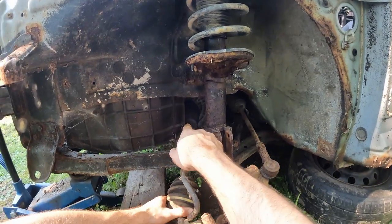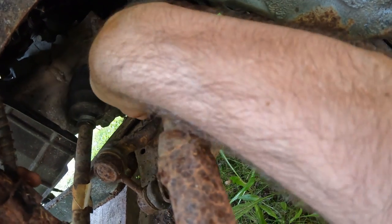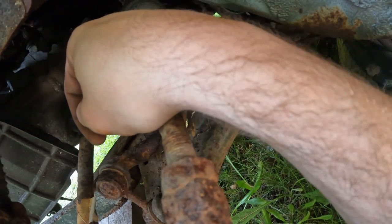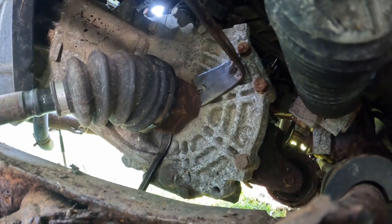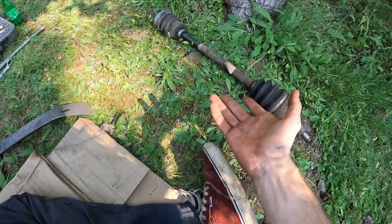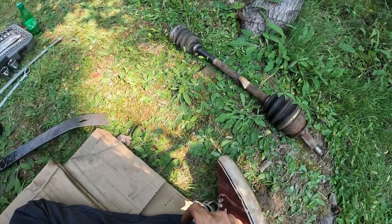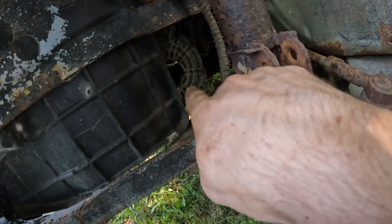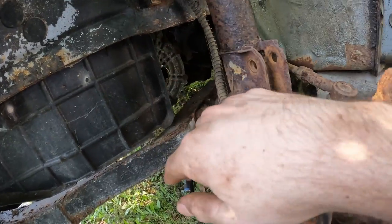So now we just have to figure out a way to go in here, put some pry bars around that, and then pop that thing out. Well, technically we got the shaft out. That'll be fine, I think, because the rest of the cup of the axle can stay there. It can come out with the engine — it's not in the way.